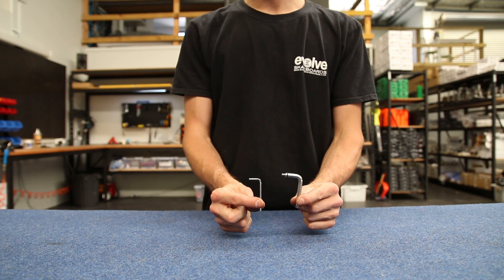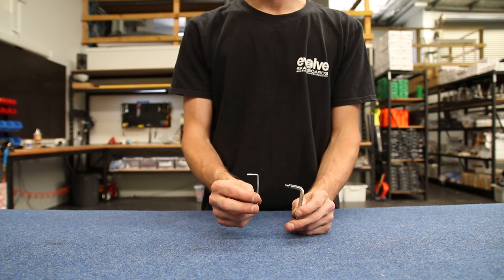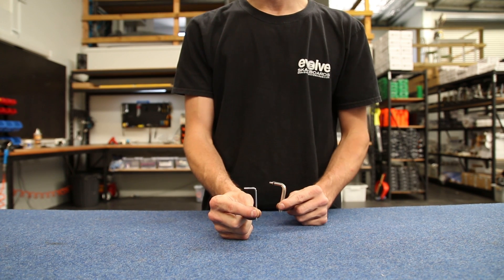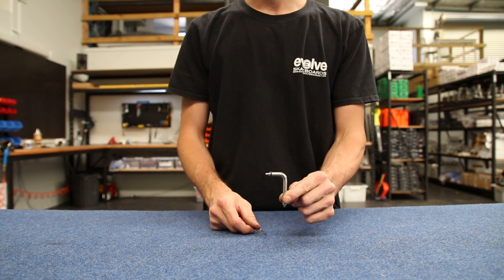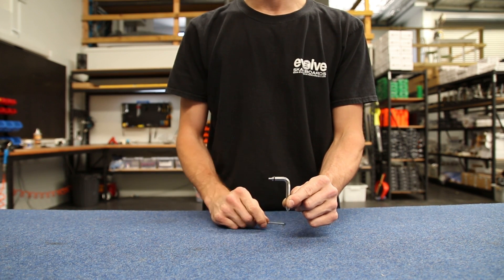For this, the tools you're going to need are these two allen keys out of your Evolve Toolkit. If you have a carbon board you're going to want the two and a half mil allen key — this little one here — that will undo the battery case screws for the carbon. If you have a bamboo board you're going to want this allen key which has a one-eighth allen key bit on the end of it.